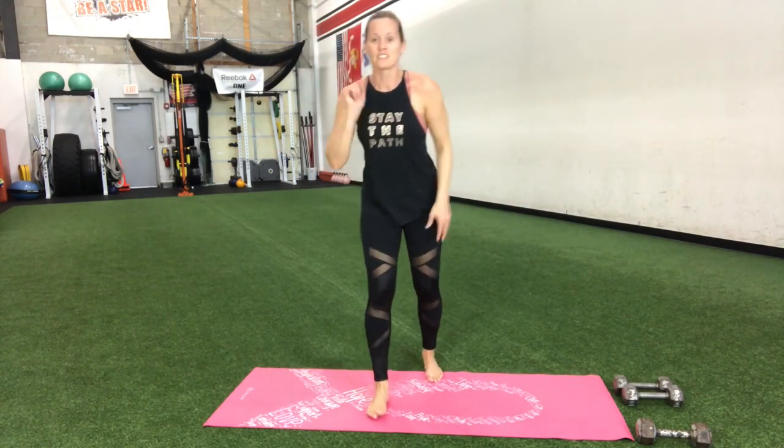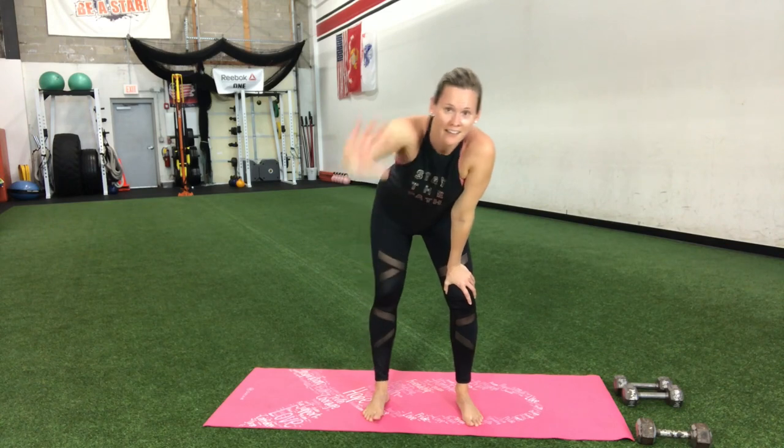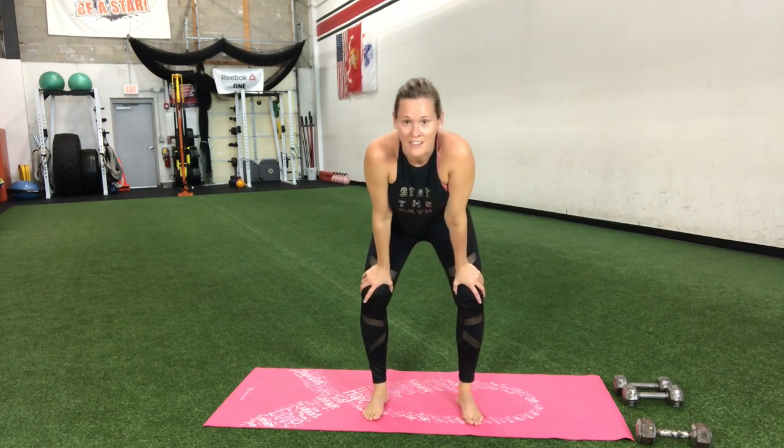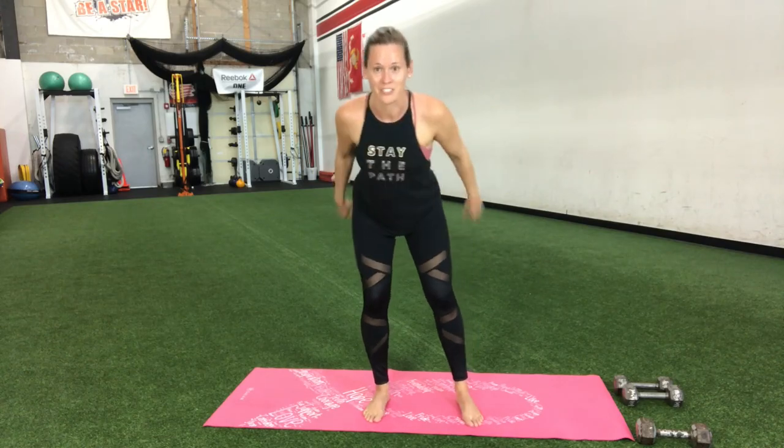So awesome — you crushed it, so proud of you. Cool down — if you got a few minutes, stretch it out, get that heart rate back down. High five a neighbor, a friend, the TV, the phone, whatever you got to do. So proud of you — go crush your day!